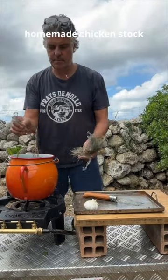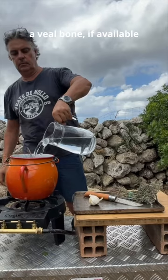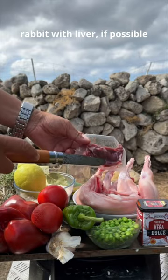Homemade chicken stock, usual ingredients. A veal bone if available. Rabbit with liver if possible.